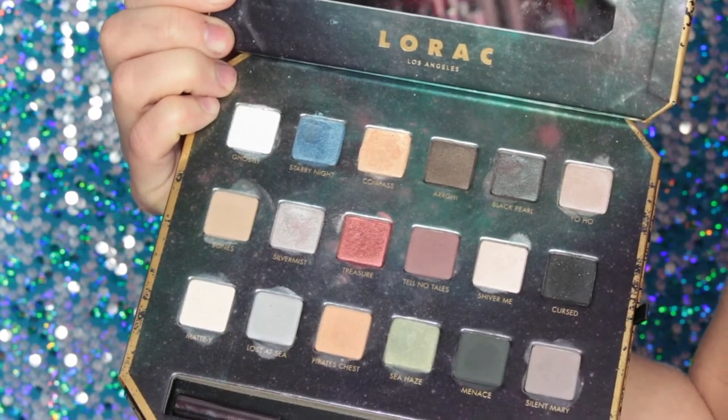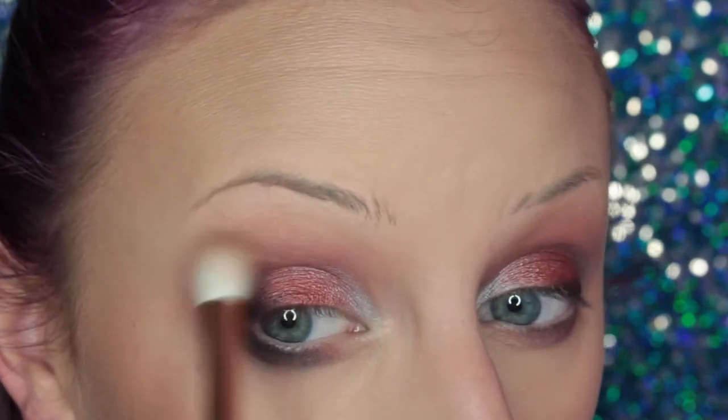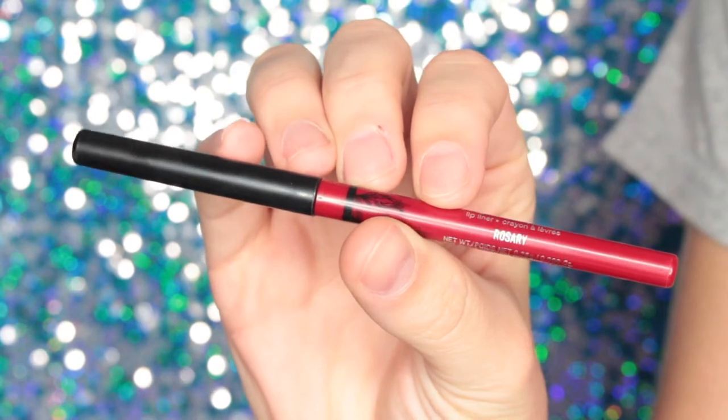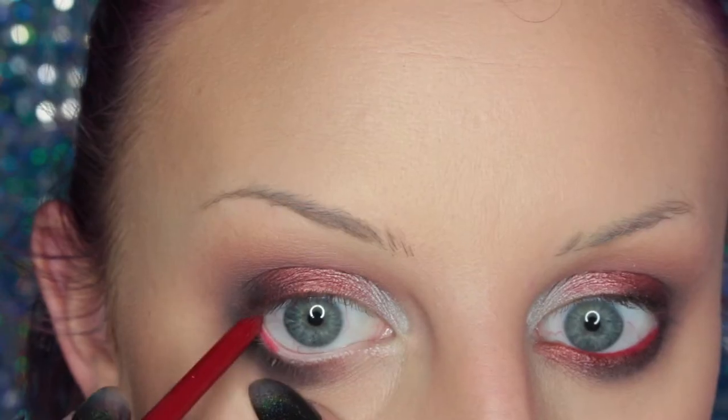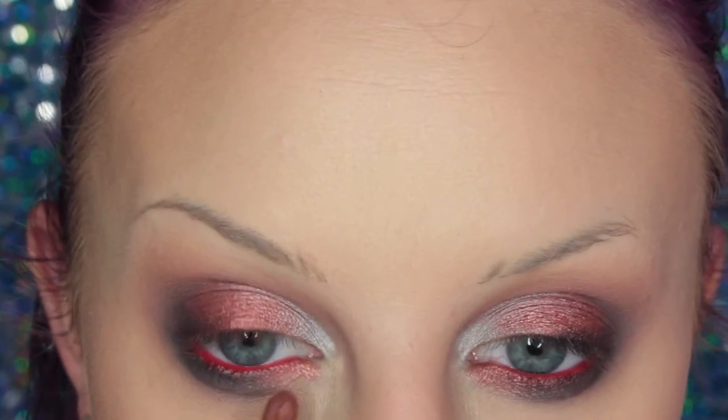Now I'm taking Menace and placing that on the lower lash line, and then of course some more blending. Then I'm taking the Kat Von D Everlasting Lip Pencil in Rosary and placing this in my waterline. Then taking the brush I used with the red shade and placing that on the inner third of my lower lash line.